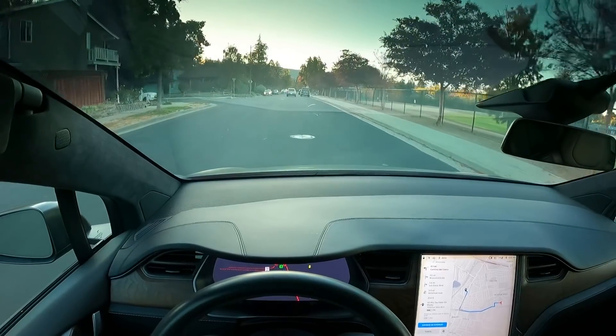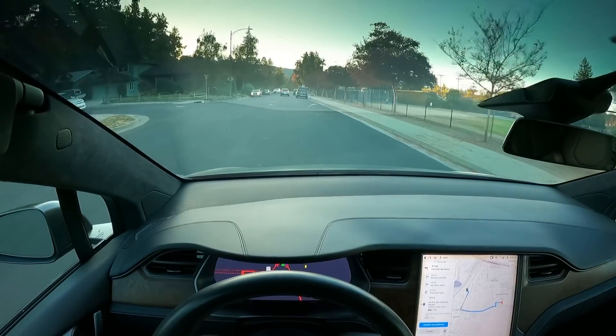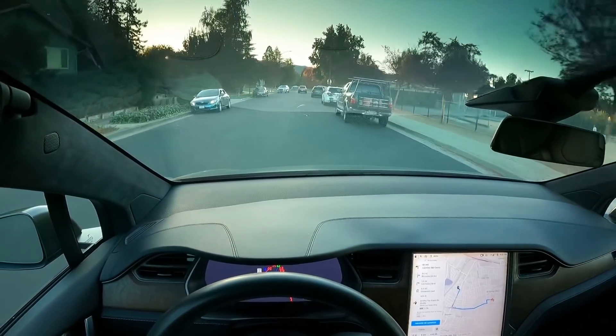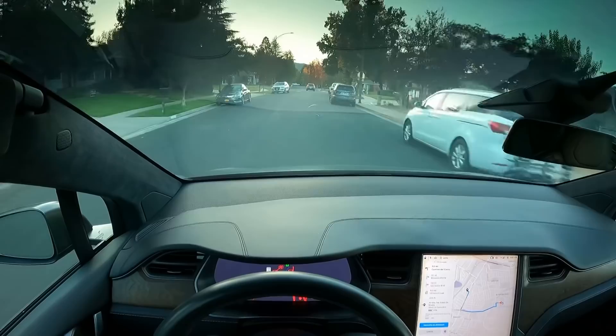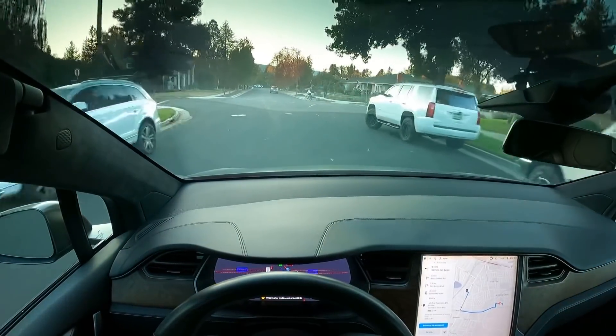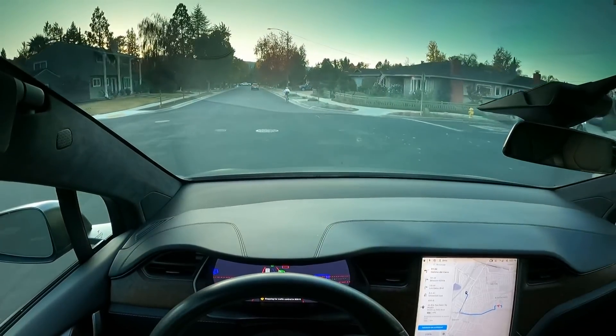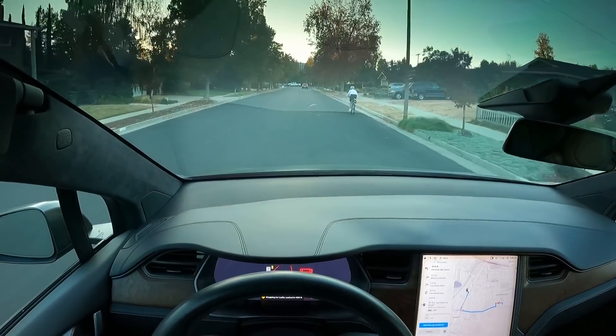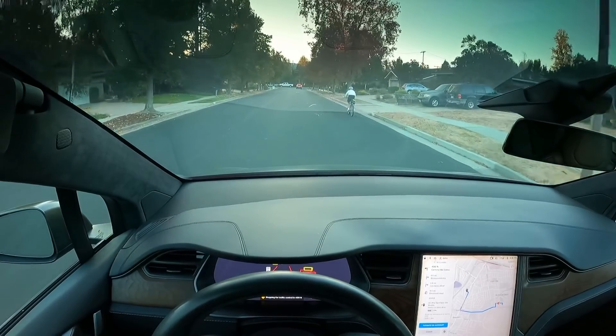Alright, so here we go. We're going to do some side streets. This is with the new GoPro 9, so hopefully y'all are feeling like this is better quality. But here we go.